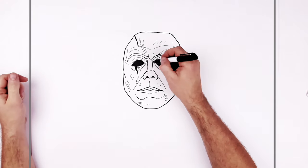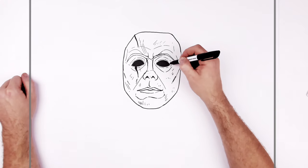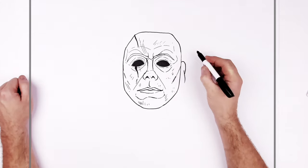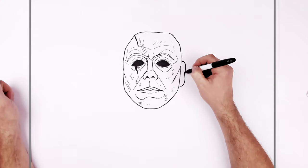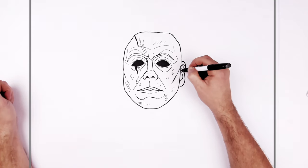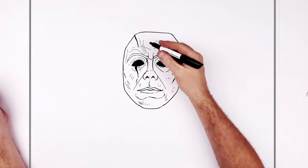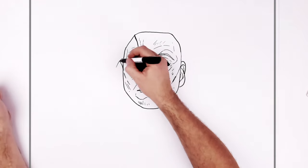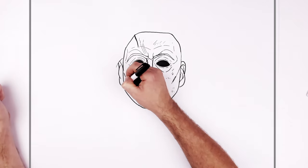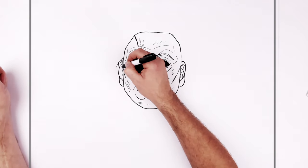If you want to do like cracks and dirt and scratches and stuff all over this - because it's kind of an old mask - like little sort of scars and stuff just to rough it up a bit, you can. So his ears then, just here kind of in line with the eyes, curving this way and then around for the earlobes. You can add more lines and stuff inside this.